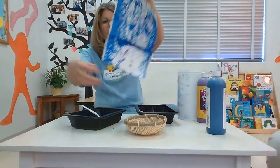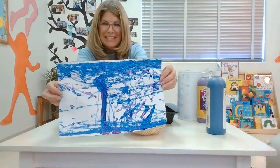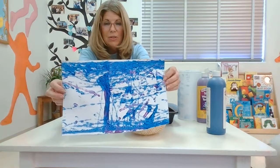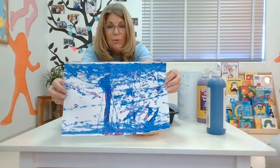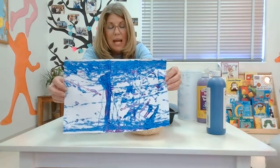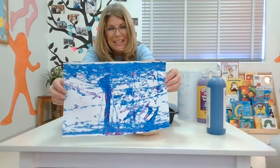And here's our picture from our marble painting! You can do this at home — have fun friends! I would love to see your artwork if your mommies or daddies will take a picture of it and send it to me. All right friends, have fun with this — bye!